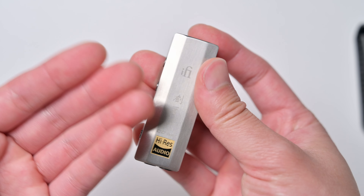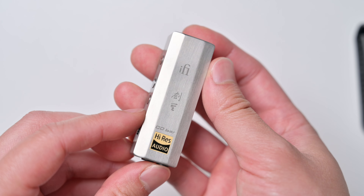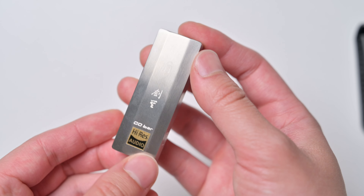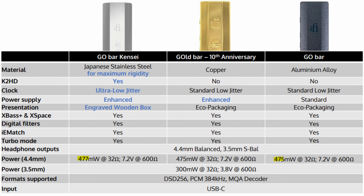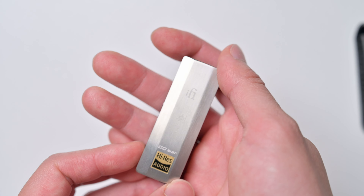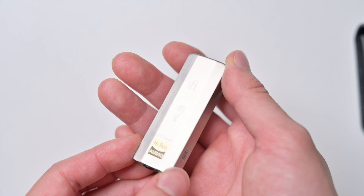The actual power output of this thing is 477 milliwatts — about two watts more than the previous one, so not a huge improvement, but it does have a little bit more power. At that level of power, there's basically no headphone you can't drive off of this.